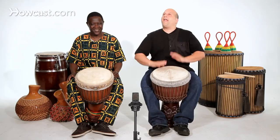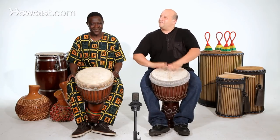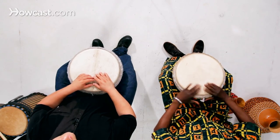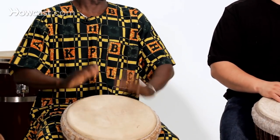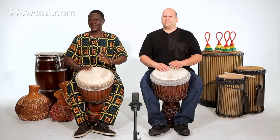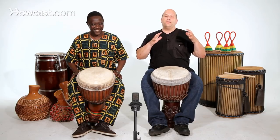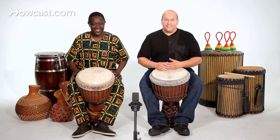I've seen some drummers hang on one flam phrase for a long time, and then I'll change the sounds. You can play faster. And as you see, sometimes the flam can be a little more open or a little more closed — and that's up to the player. So that's how you play the flam on the djembe drum.